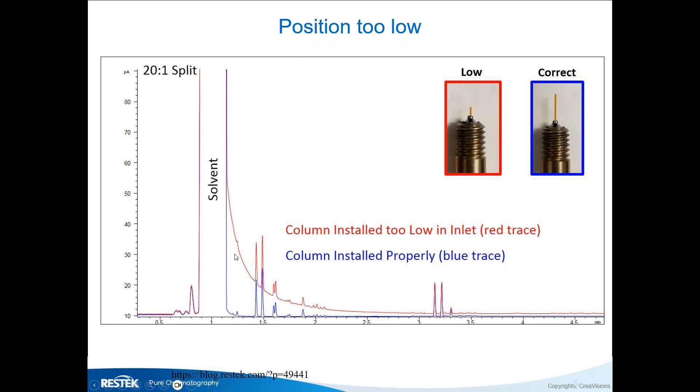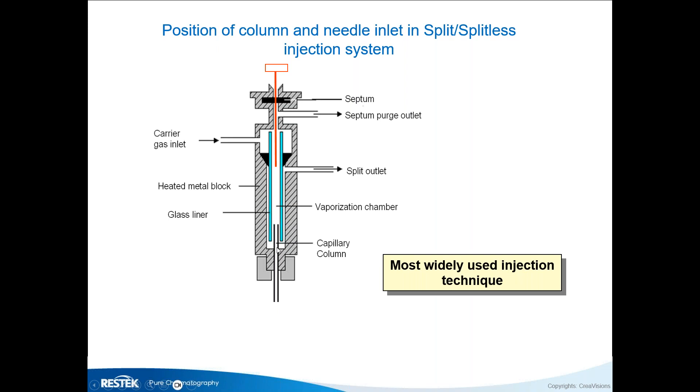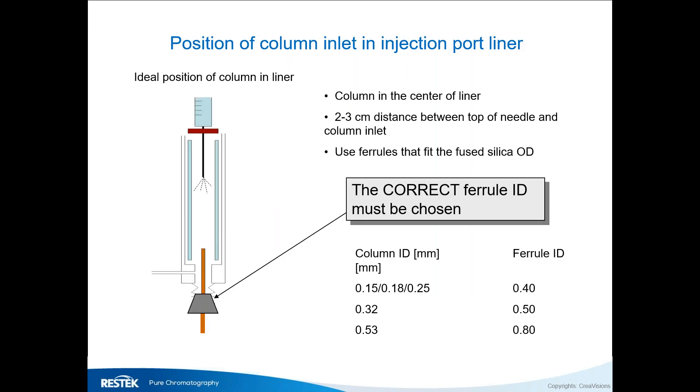The solvent normally should be a very nice sharp peak, like the trunk of a tree. If you put the column too low — below the bottom of your liner — you're going to see tailing. The analyte response is the same, so that's not the issue, but it's much better to integrate on a straight baseline. Your column always needs to be at the bottom of your liner, not below it.